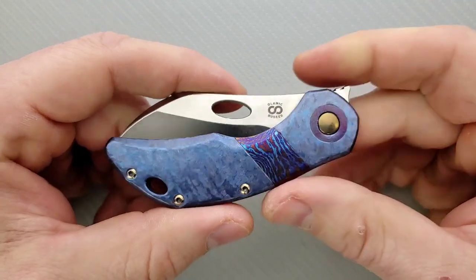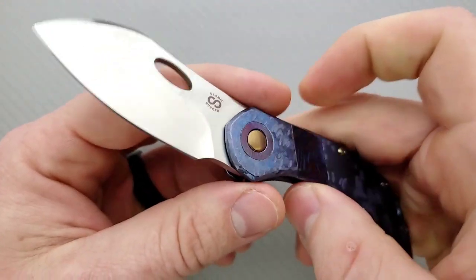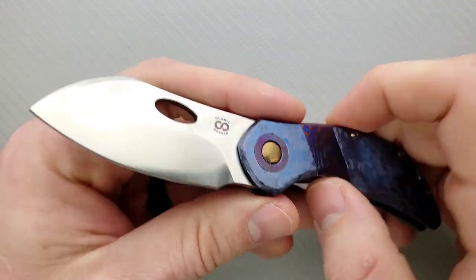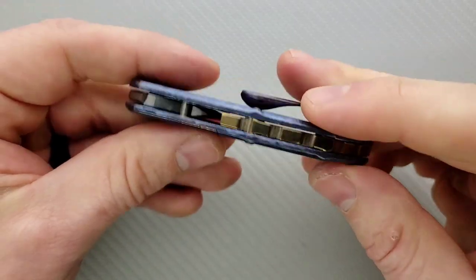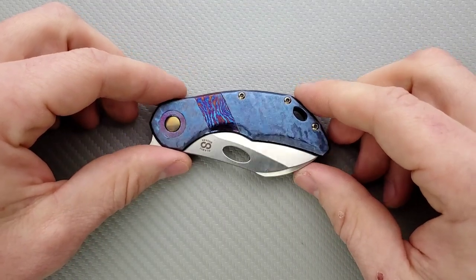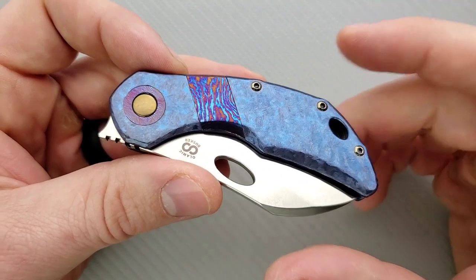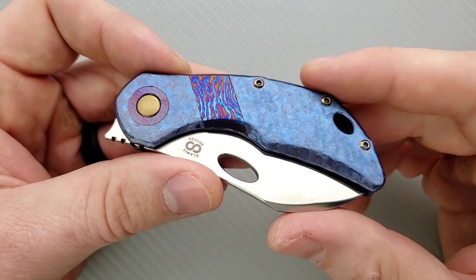Olamic Cutlery is a company that's known for — when you pick up a knife from Olamic Cutlery, it's pretty much going to be unique. Especially when you get into the crazier stuff, they're pretty much all going to be unique. Taking a look at their website — their website's awesome. They have updated it to the point where number one, it's easy to navigate, and number two, exploration on the Olamic Cutlery website is just wonderful.